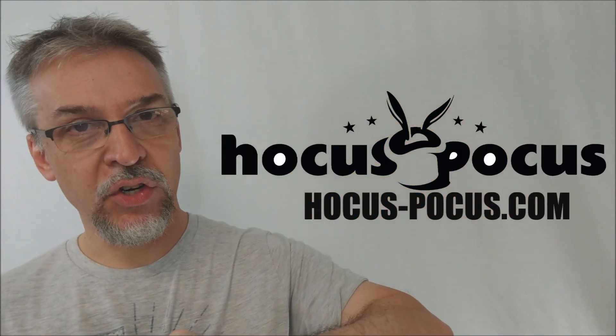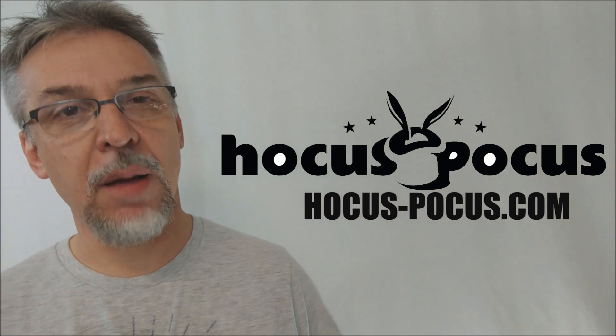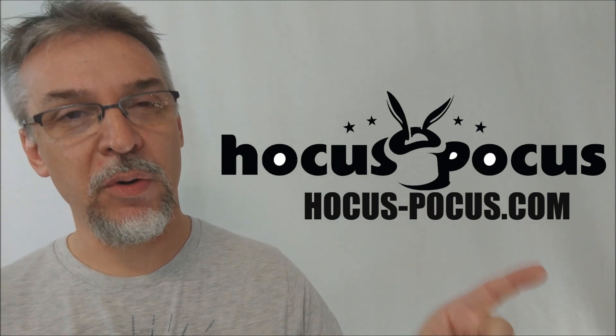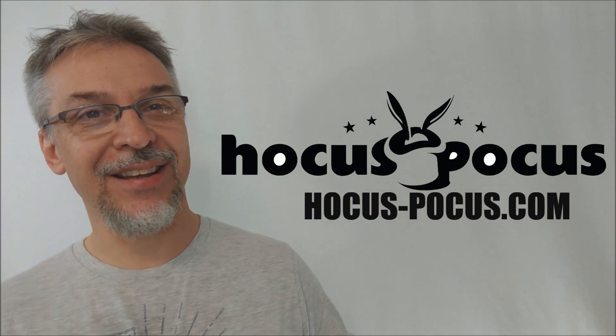That's pretty much everything I can say about Maxwell's Signature Opener from the other brothers. I want to thank hocus-pocus.com for allowing me to review this for you. If you'd like to purchase this or any other of your very favorite magical items, head on down to Hocus Pocus — they would love to be your number one magic retailer on the internet. Thanks, I'll see you guys next time. Bye.